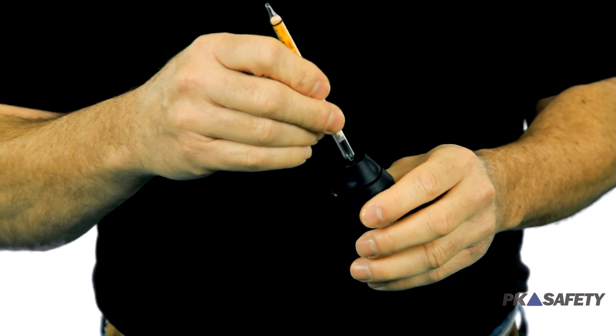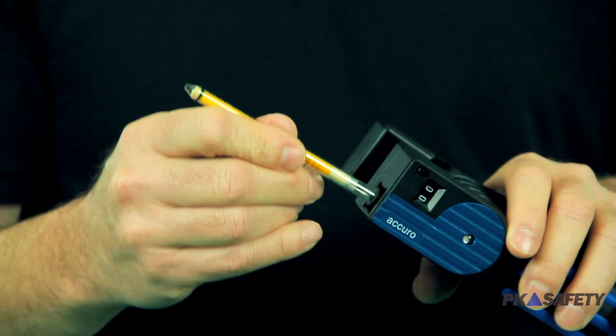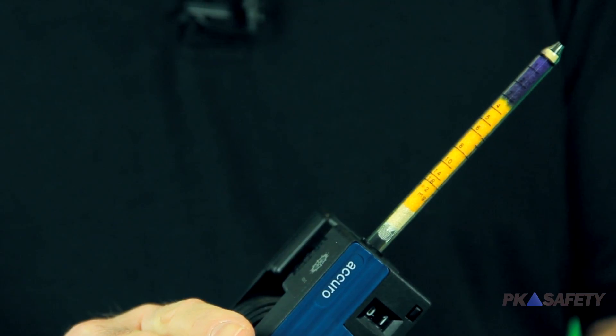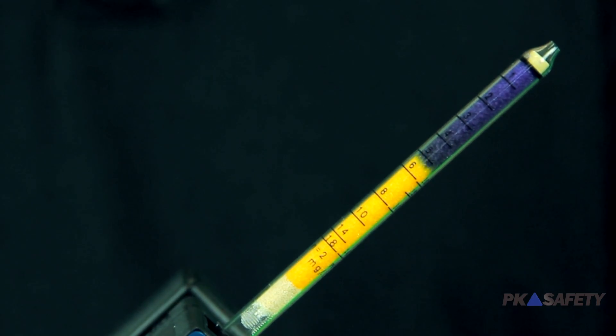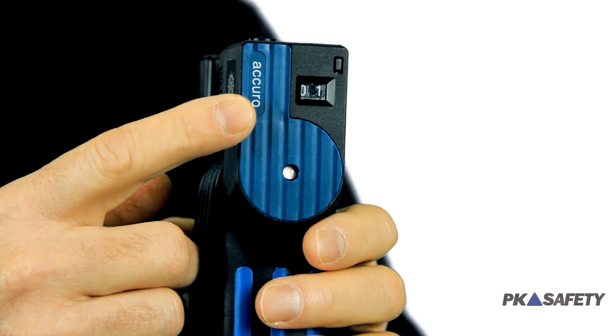Simply clip the ends off your chosen Draeger tube using the supplied tube opener. Pop the tube into the pump and give the number of squeezes listed in the instructions. The pump can easily be operated using one hand, and the built-in counter keeps track of each stroke with a pressure control display.